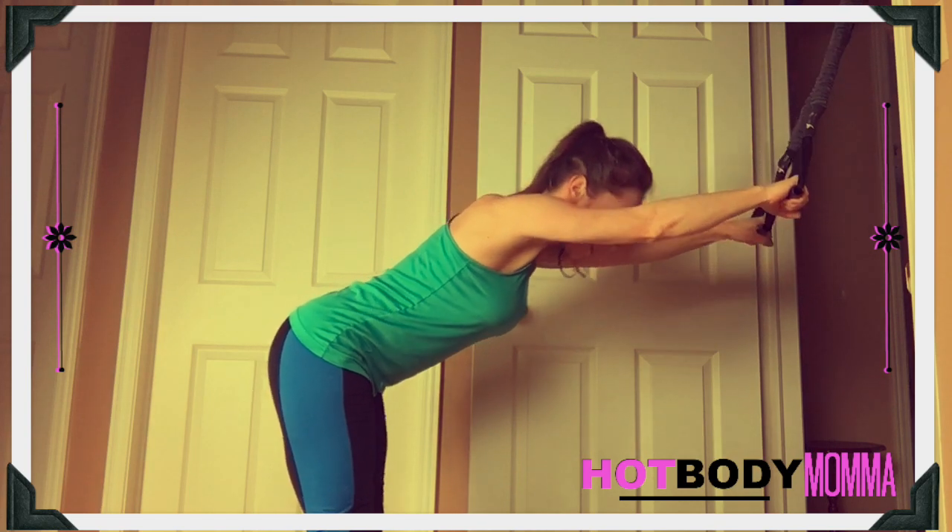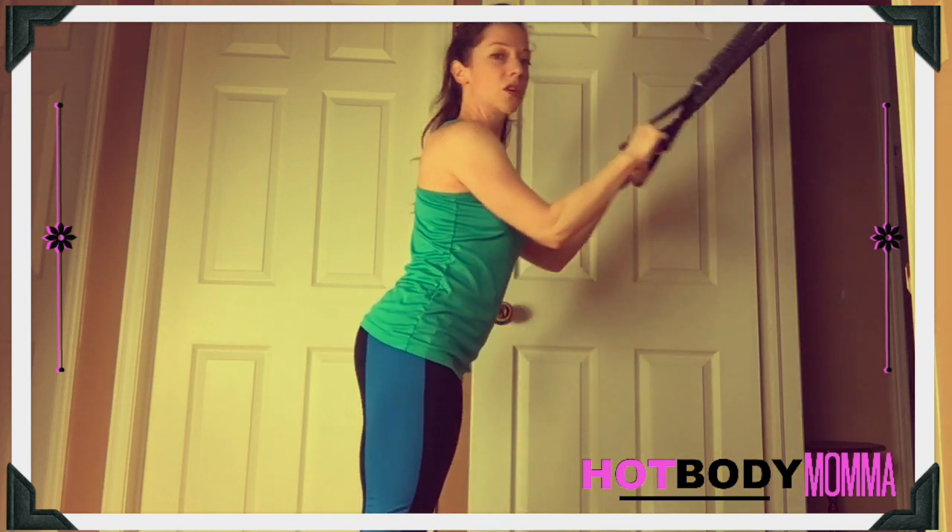We're keeping the arms straight the whole time — there's no bending or rowing of the arms. They're perfectly straight, and that is where you're going to get that tension from.